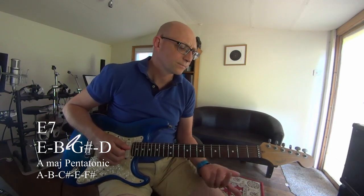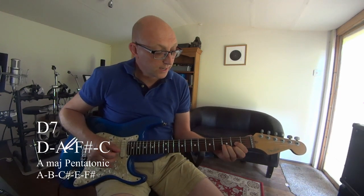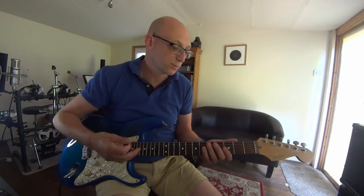When it comes to D, the D is not in the major pentatonic. So you have to be on the third of the D chord, which is the F sharp. When you're staying in the major pentatonic and playing only that, you have to think a lot about when you change chords.